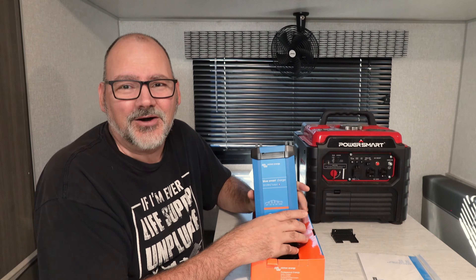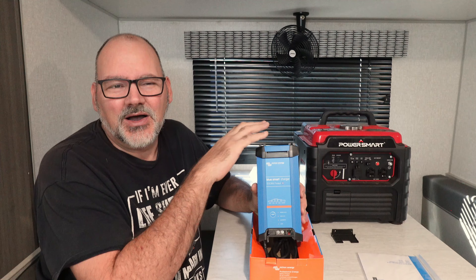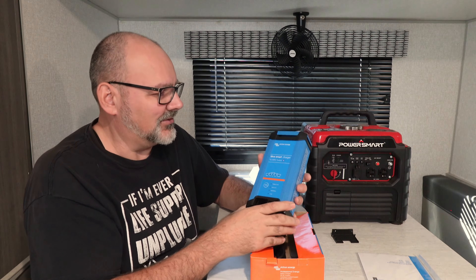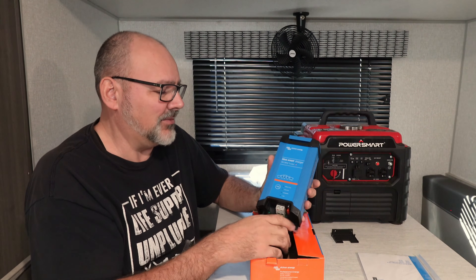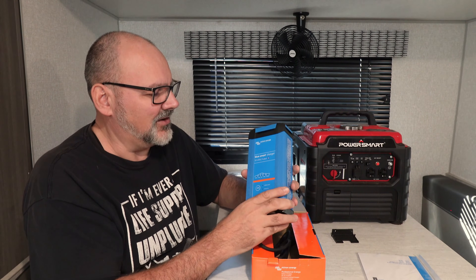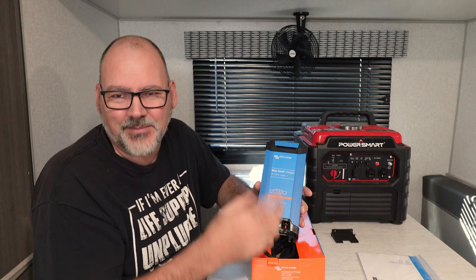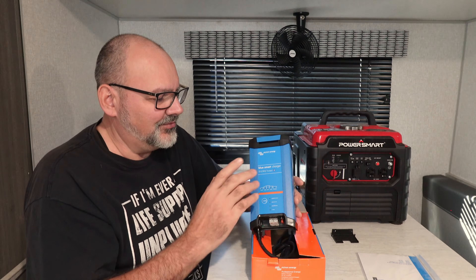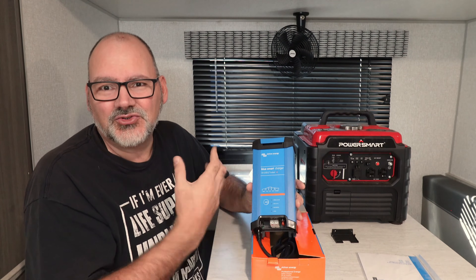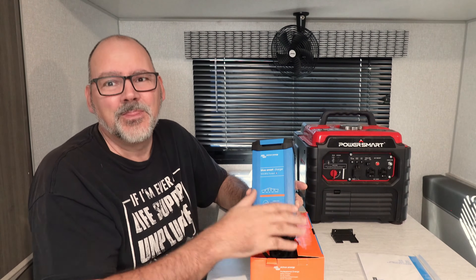I didn't want to keep this video running on about chargers and costs, but I wanted to show you a cheaper yet high-quality option. If you look anywhere online or on YouTube, Victron is probably the best quality brand out there, and this is a little gem they make — reasonably priced for what it does. There are other cheap chargers out there, but this isn't cheap as in junk. It's affordable in price but very high quality. Please subscribe because you all make it happen.